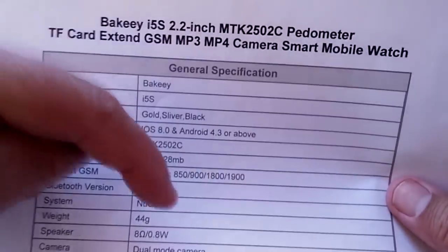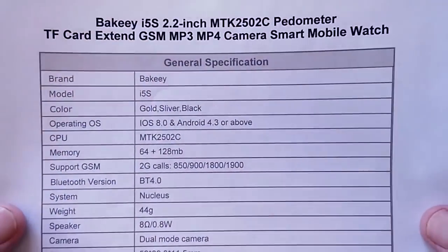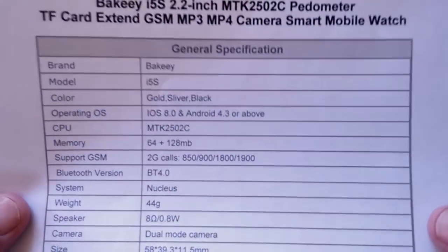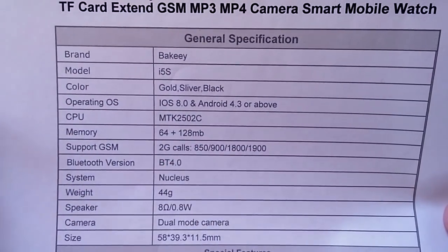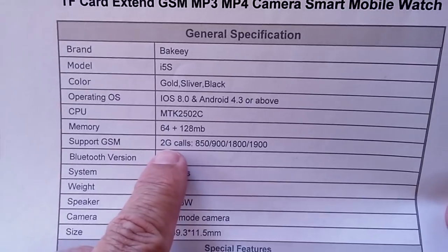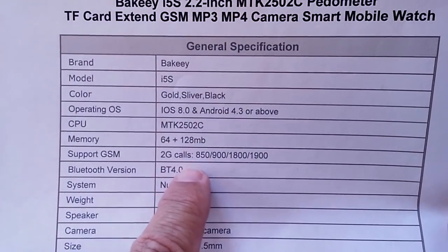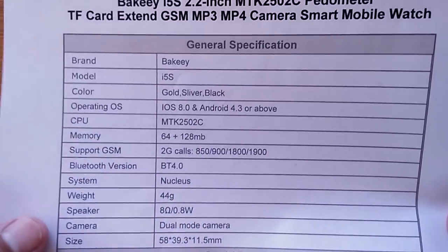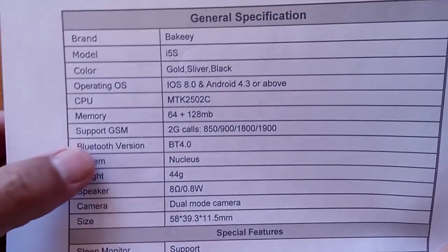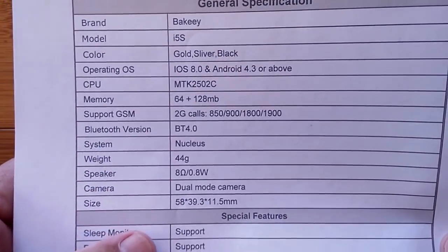Let's look at the specs. Check the buying link in the show notes to pick one up — it comes in gold, silver, and black. There's a tiny bit of memory. Important to note: this is 2G calls only. It's not set up for 3G or 4G networks — you're going to need a 2G SIM to use it as a phone.